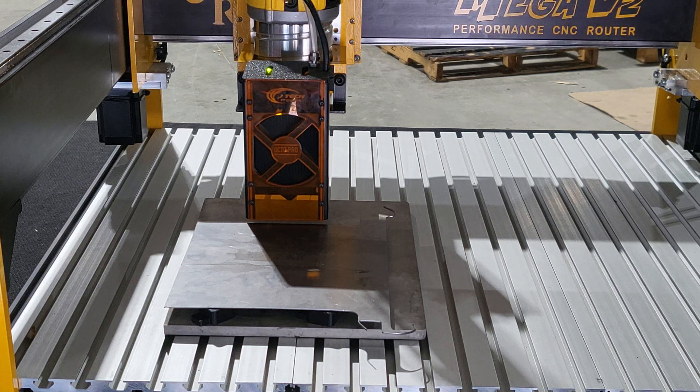Hi guys, Derek at MillwrightCNC here. We've got the JTEC 44 watt laser. We've been playing with it with some steel and been very impressed by the results.